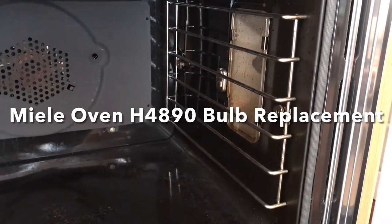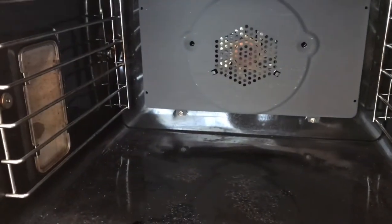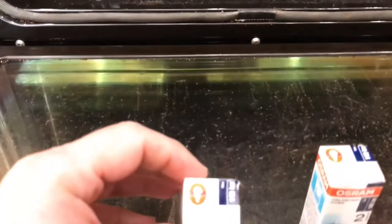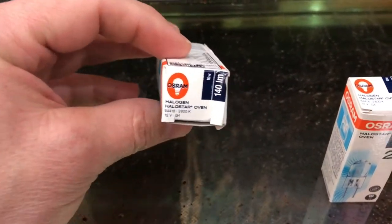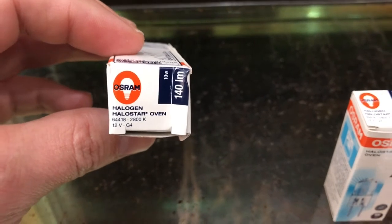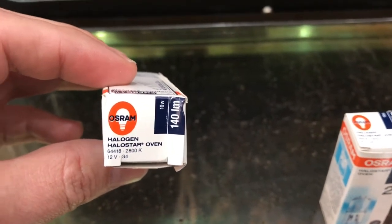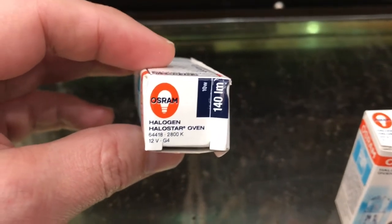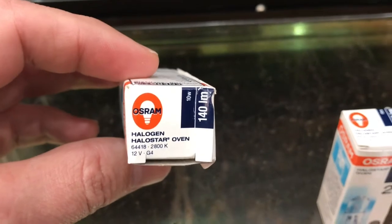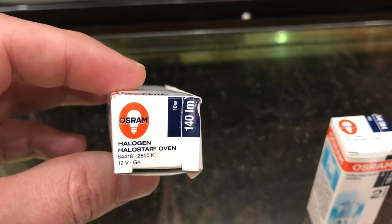Today's repair job is going to be to replace the light bulbs that have burned out in this Mele H4890. I've gone ahead and purchased the parts from Amazon. This is the bulbs that they recommend in the manual for this oven, so check yours to see what they have. Make sure they're rated for around 300 Celsius degrees or so — they're supposed to be oven bulbs. Definitely check your manual because that matters.